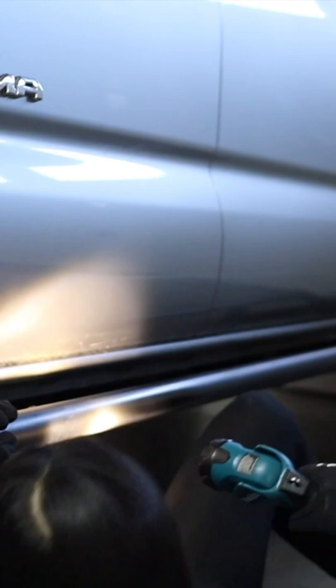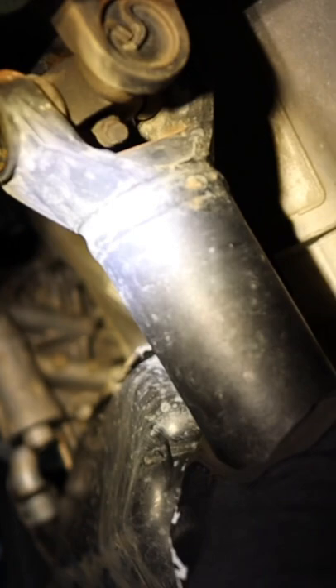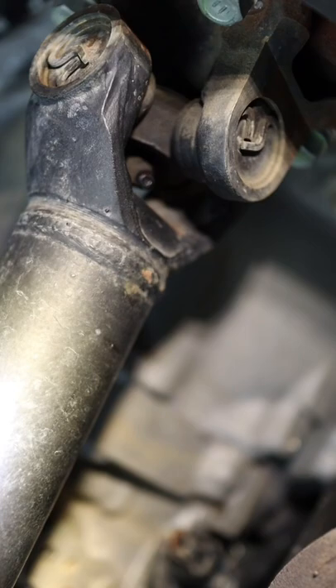I thought there were supposed to be four on mine, but I guess Toyota started sealing up the U-joints since I only have one on my front drive shaft and one on the rear. And what's even weirder is that some Tacomas that are the same year and same trim level as mine have none. Kind of a mystery to me.